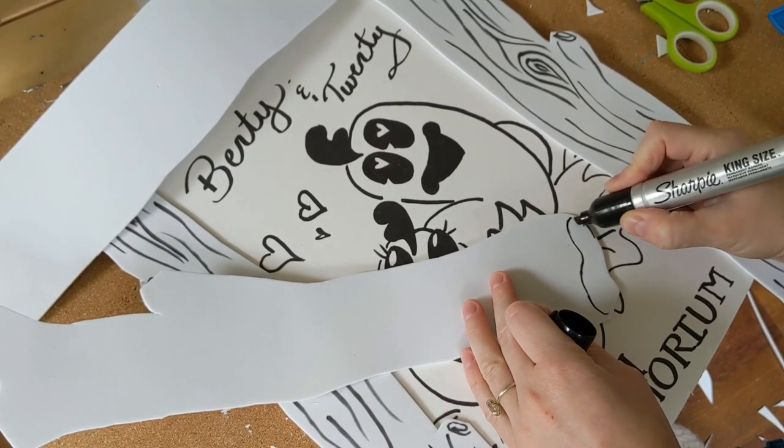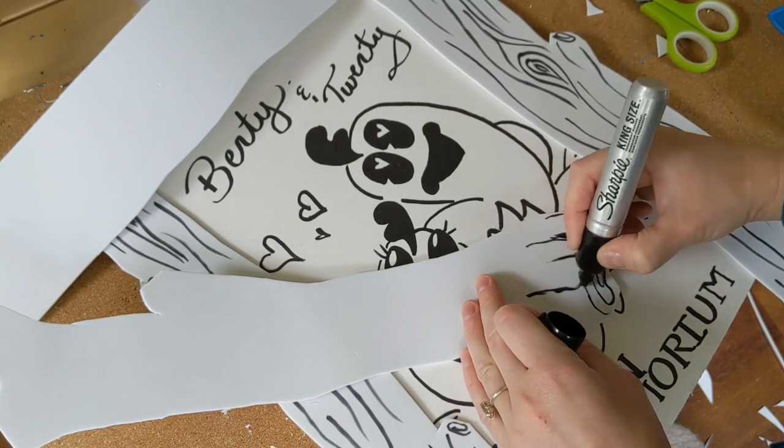For added effect, I'm making a little in memoriam portrait of the recently deceased pets.